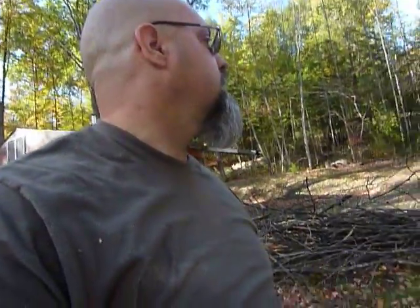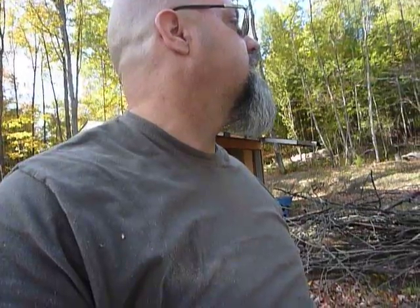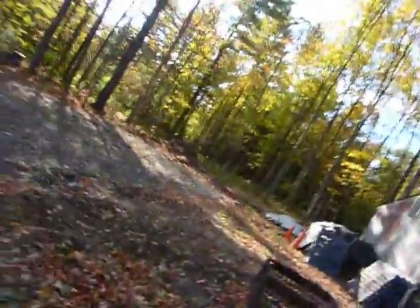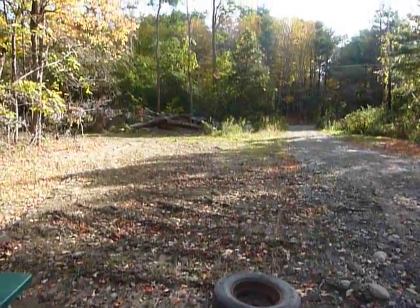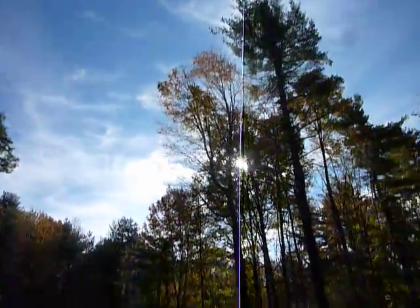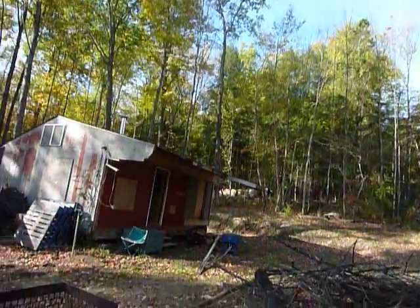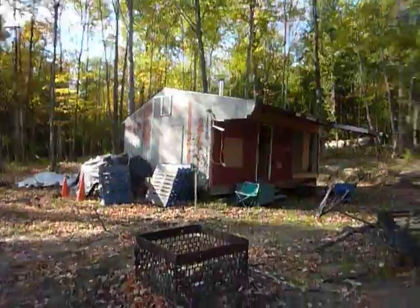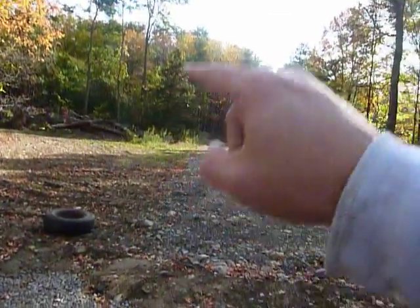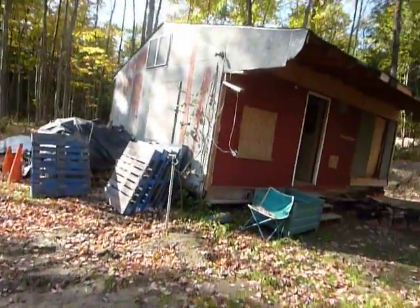I wanted to have somebody that knew what they were talking about come up here and look at everything. Hey Larry, forgot about the tire — your tire, okay. So today is actually Friday, October 10th. It's a beautiful day, the leaves are all changing. We're going to take this load of wood back with us, and I'm probably going to come back up tomorrow to cut some wood and maybe work on another spot as well.